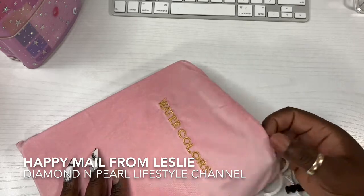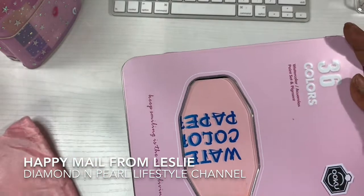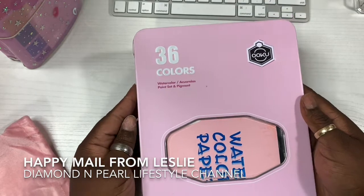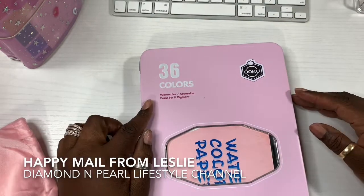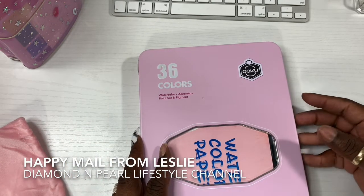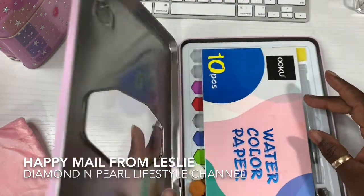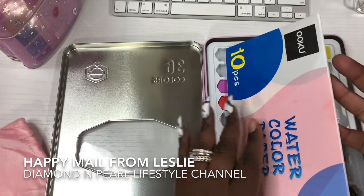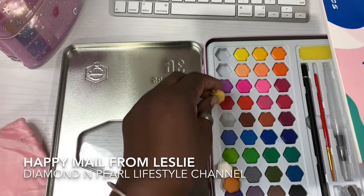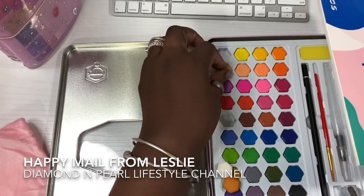Oh, I love the bag — it says 'Watercolors.' Oh wait a minute! '36 Watercolors Paint Set and Pigment — Keep smiling is the art of living.' Okay, some of the stuff moved. Let me see if I can put it back. They look like my vitamins!